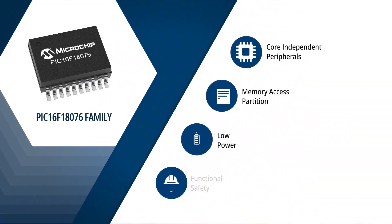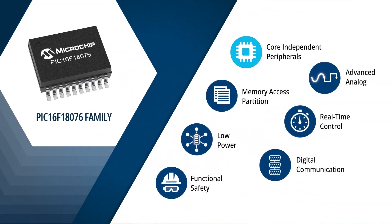The family features advanced core independent peripherals, or as we call them CIPs, robust analog features, and extremely low-power technologies that make it an excellent choice for space-constrained sensor and control applications. This device comes with a variety of communication protocols and safety features to enable flexibility and robustness in harsh conditions. They also offer different sleep modes that can be configured to achieve extreme low-power consumption to extend battery life in portable devices or remote probes where power is scarce.